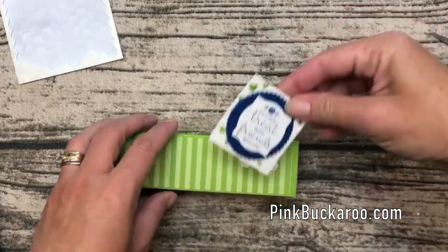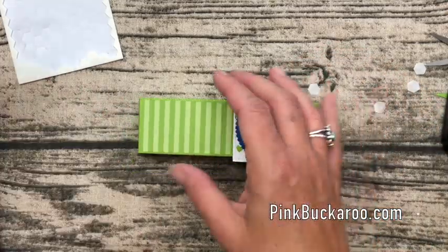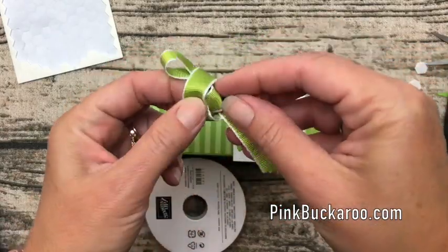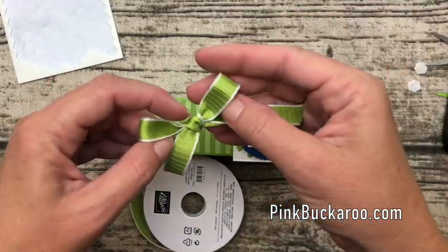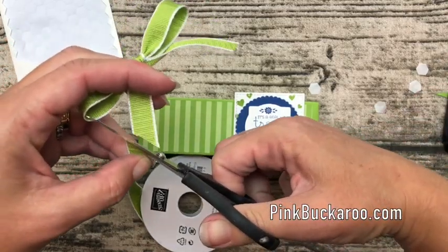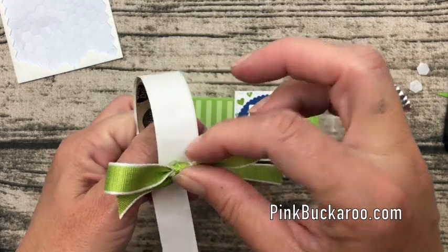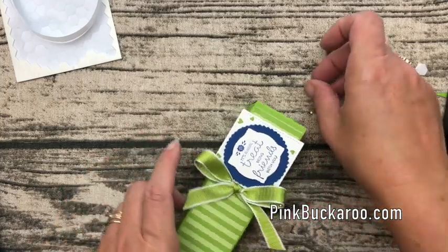Now we need a bow. I'm using some new ribbon called Textured Weave Ribbon in Granny Apple Green. Let's make a bow. You could also tie this ribbon around the whole box and tie it at the end to keep the box closed. I'm going to use a couple of glue dots since this is a pretty big bow and put it here on the side — and that's it!